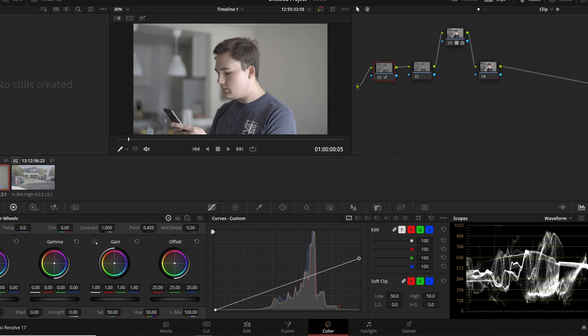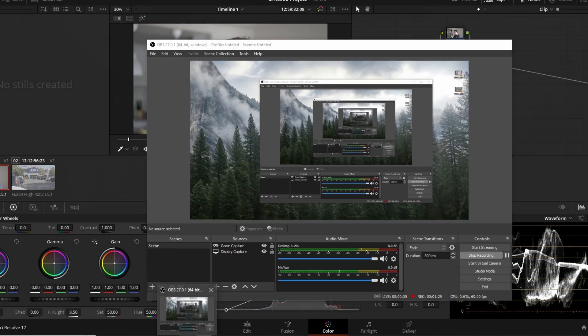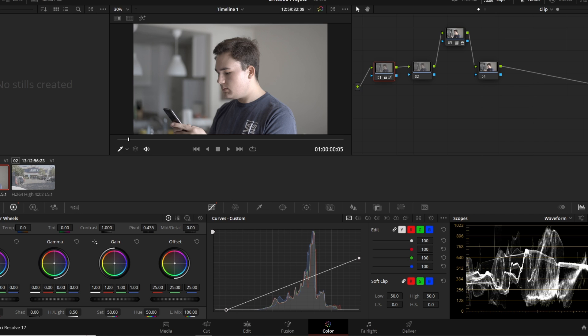Now that we have our highlights where we want them, let's touch our blacks. Look at the bottom right of the screen — you'll see the histogram isn't touching the bottom. Move the bottom curve to the right until it looks good. For fine-tuning, I'll use the highlight scroller on the left side of the screen. The image looks a little washed out, so let's bump up the saturation a touch and add some color boost in the bottom left — just a little.